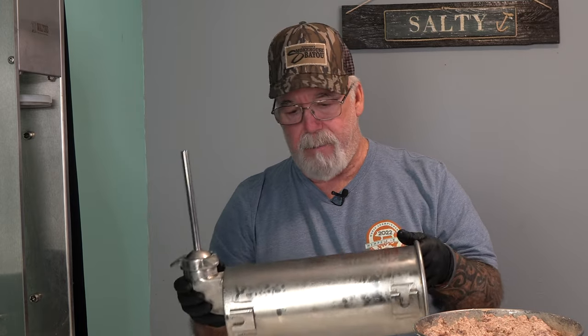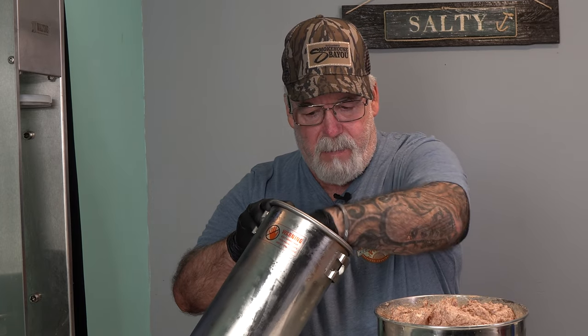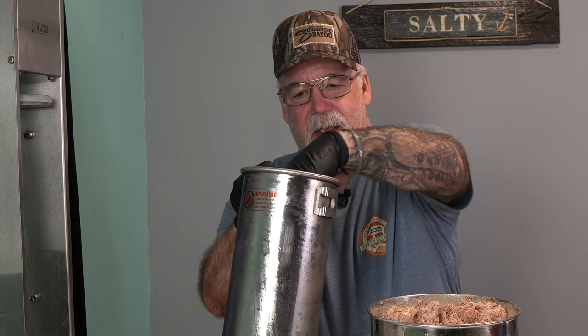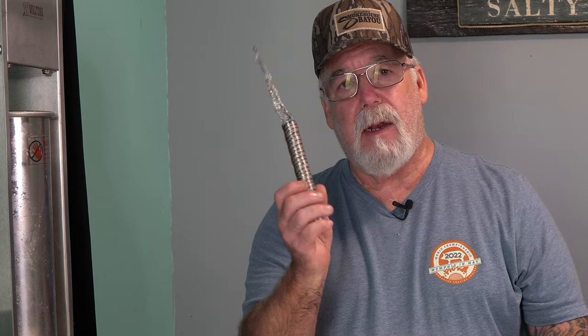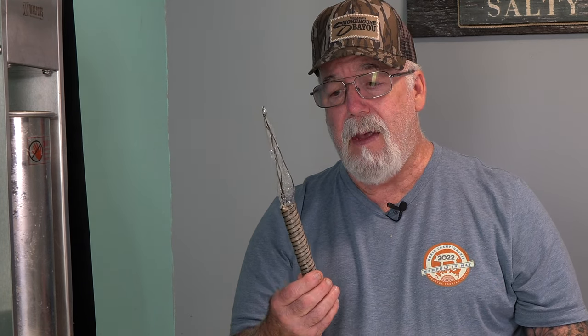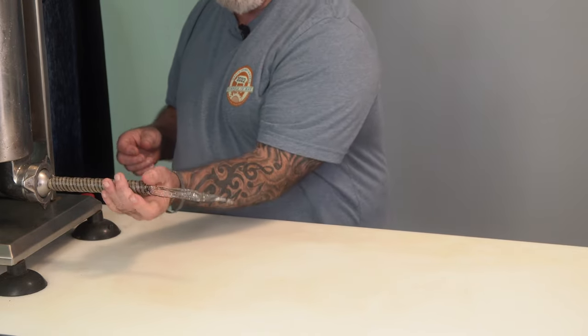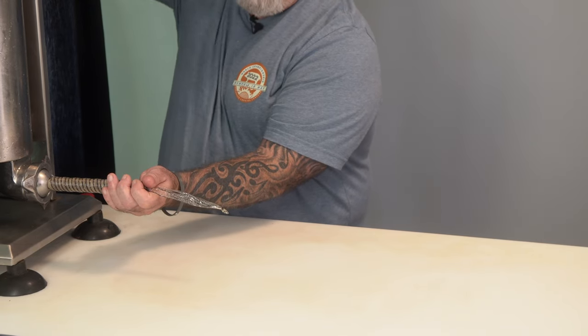My 11-pound stuffer will hold all this no problem, though getting the emulsified meat in there will be a challenge since it sticks like crazy. I'm on my fourth set of gloves since starting this video. You want to keep everything very, very cold. For the casing, I'm using a cellulose casing that will be removed — smoke cannot penetrate this particular kind, so we will not be smoking these. It slides on the horn with a knot tied in the end.